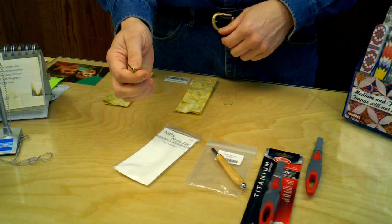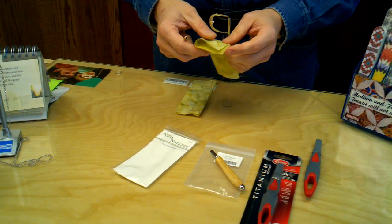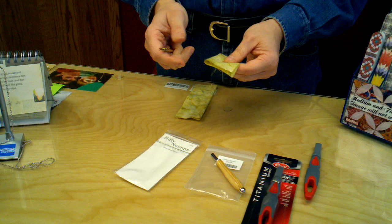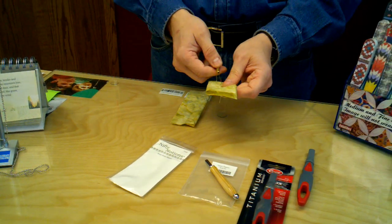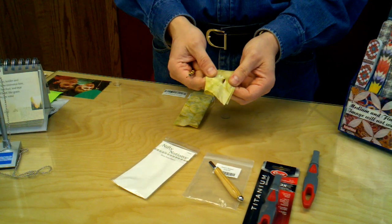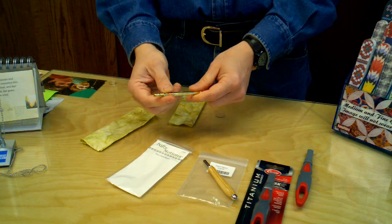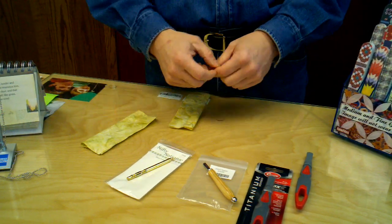People with smaller hands tend to like this because it's easier to get a hold of. It's very sharp — it's not just for ripping seams out, but you can also use it for ripping open buttonholes and things like that.